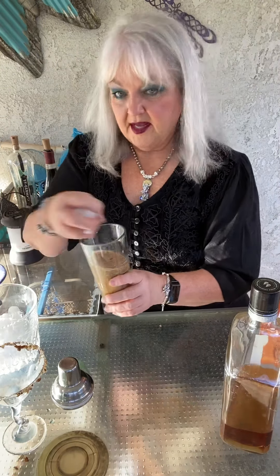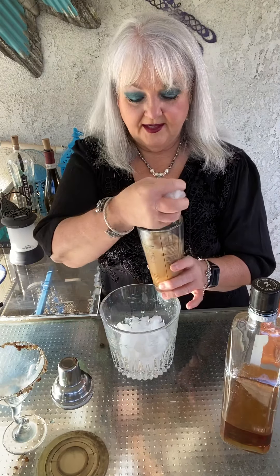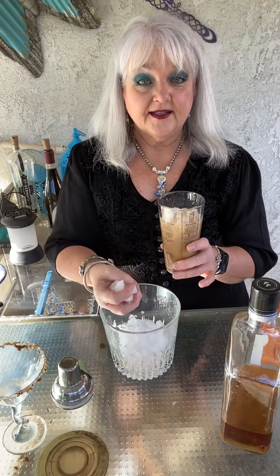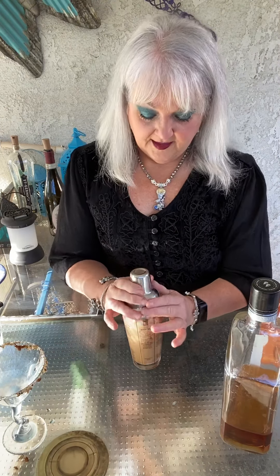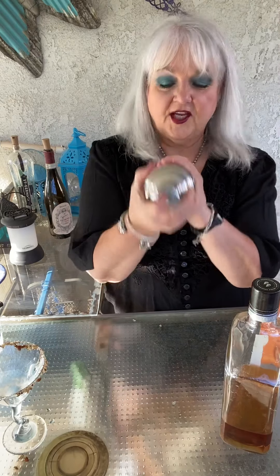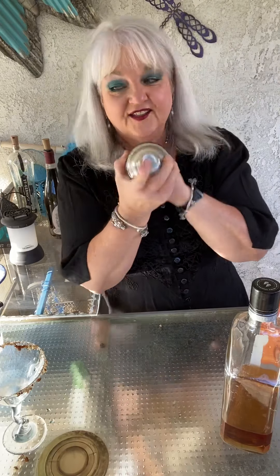And then we're going to add some ice — my good old Princess House ice bucket. I used to sell this stuff back in the 80s. I love their stuff. And then we're going to give it a shake. Get it nice and cold and chilled. Shake that drink — you want to get it nice and fluffy and icy and cold.